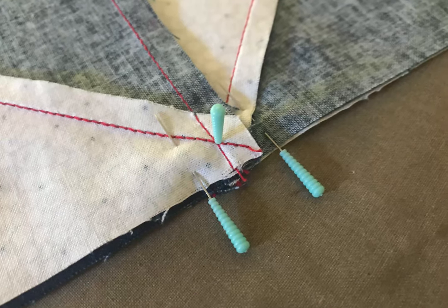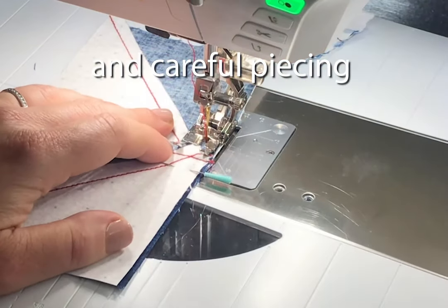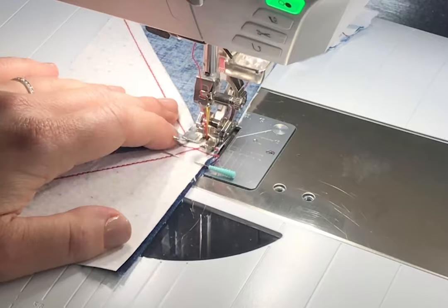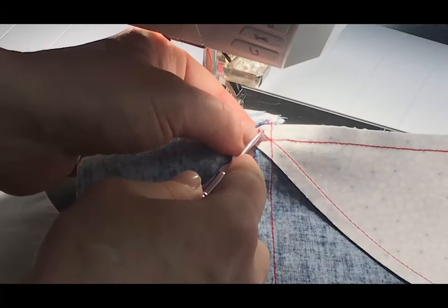Here I've gone ahead and placed a pin through the most important intersection at the center of the pinwheel block, and I slow down the machine. I'm using my adjustable knee lift as I approach that seam so I can stitch dead on.